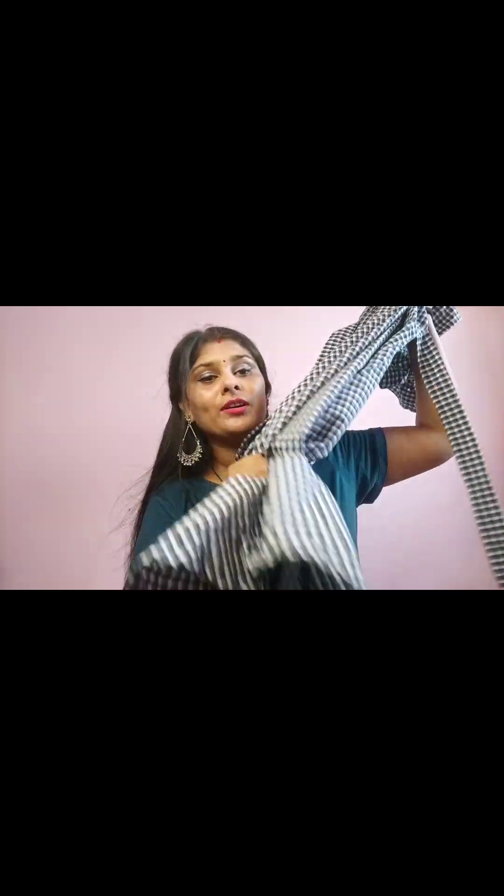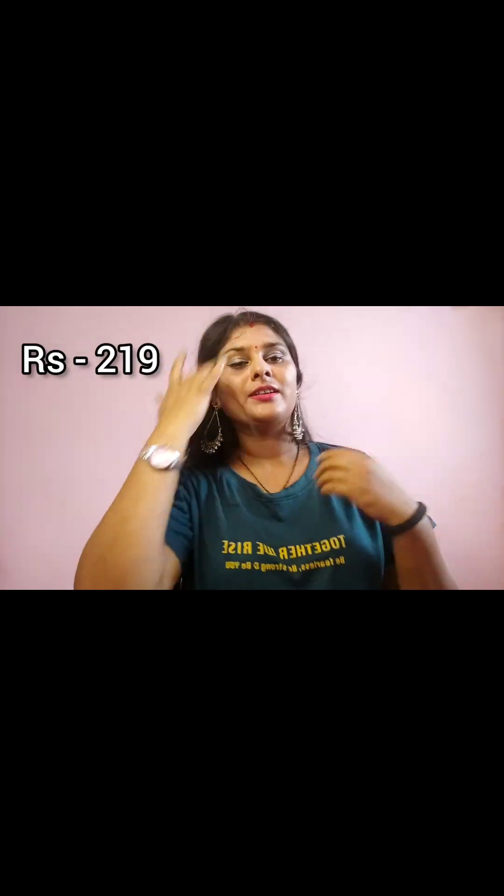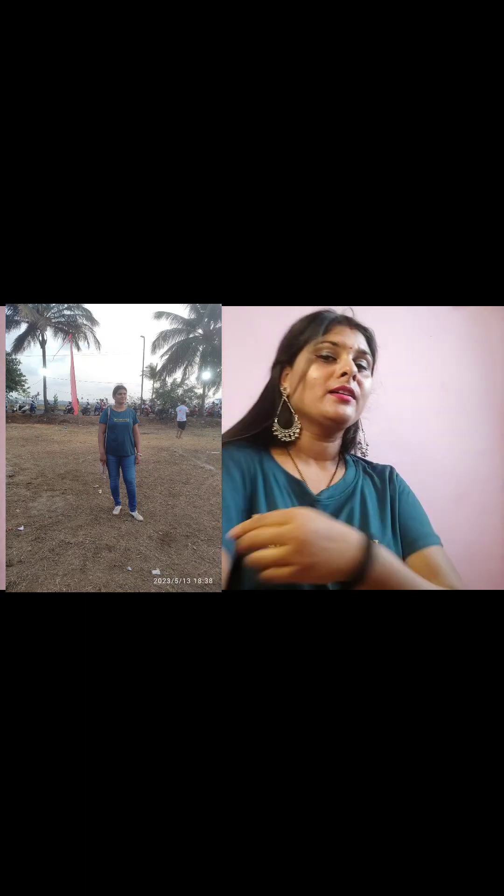This is a T-shirt from the Roadster company. This has a round neck, short sleeves, and this is good quality. This is an XL size.